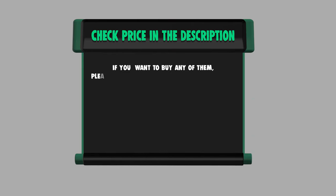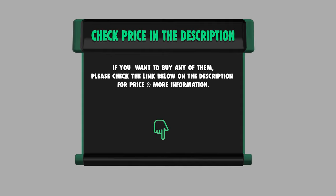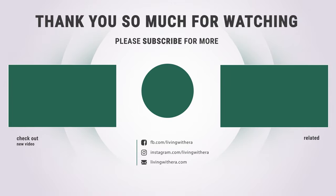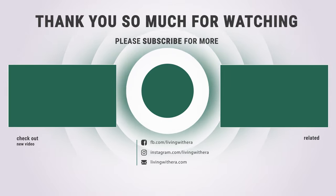If you want to buy any of them, please check the link below in the description for price and more information. That sums up the best seven grass shears — hope you enjoyed the video, have a great day!